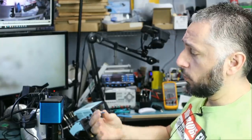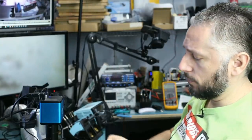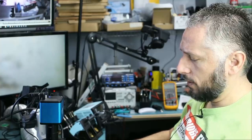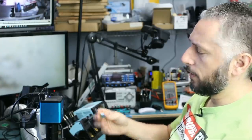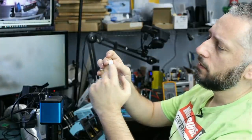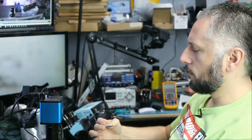Here we have a USB 3.0 drive that came in for data recovery. The customer said that someone else worked on this drive and they were not able to recover data. I do see a repair attempt on the pins here, with uneven solder blobs.